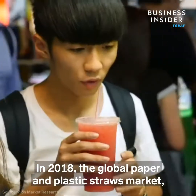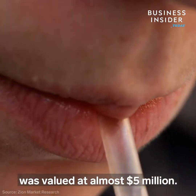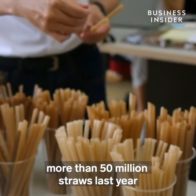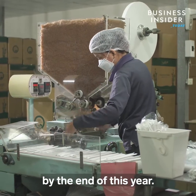In 2018, the global paper and plastic straws market was valued at almost $5 million. Jiu Tien Cleantech says it sold more than 50 million straws last year and expects to sell more than 100 million by the end of this year.